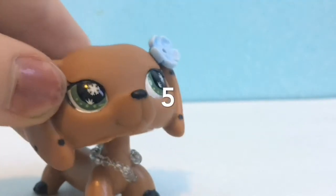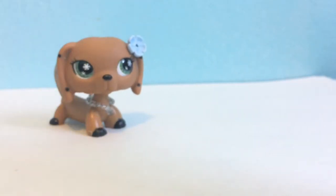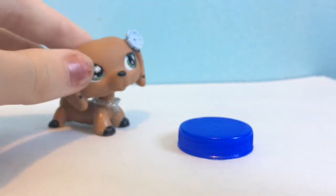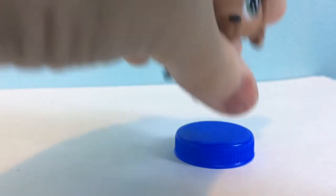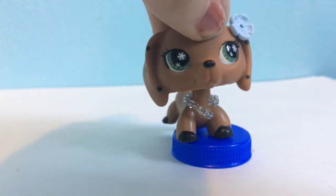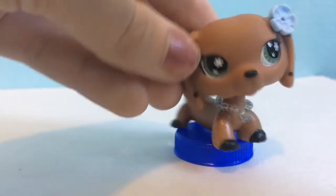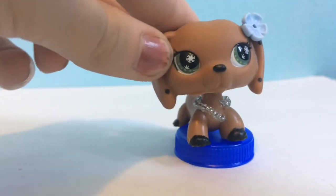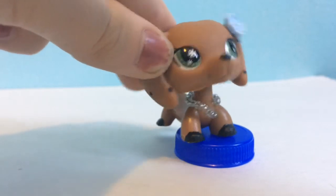And the final one is bottle caps for seats. I've seen this in a few LPS videos and I think it's really cool. I'm going to demonstrate it with a bottle cap. Because a lot of the chairs that Hasbro makes don't fit all LPS — like dashounds, for instance — they fall off. Whereas with bottle caps, it's just a lot more steady, and you can put fabric on them and make them look really pretty. So if you guys want a DIY for that, you can just comment down below and I'll make one.